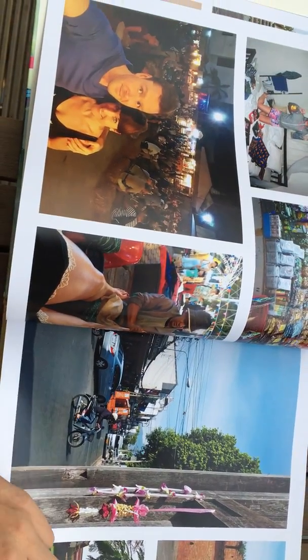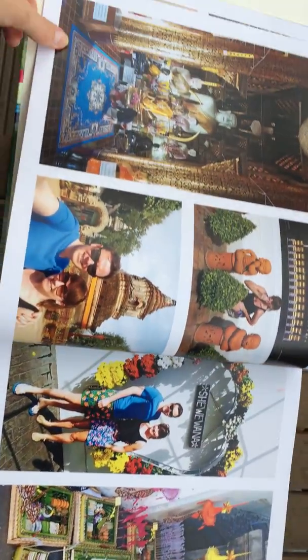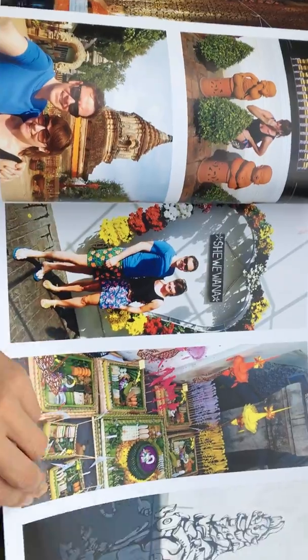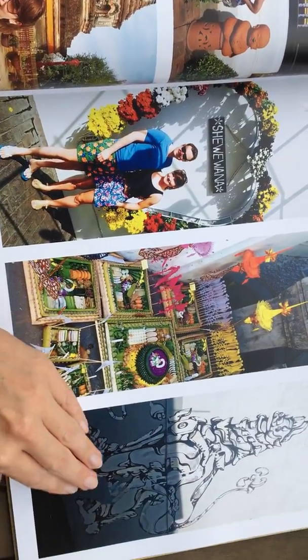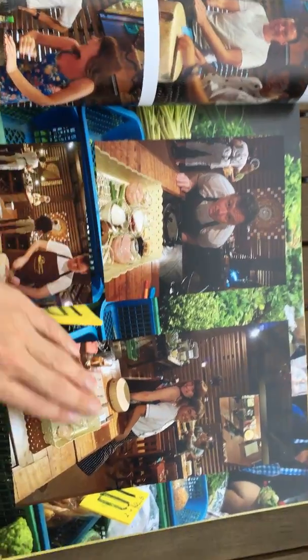We had such a good trip — I wish I was there now. This is Chiang Mai, and again all the way through you can see all the different bright colors and all the different layouts in the book. There you go, you've got that background picture thing again there.